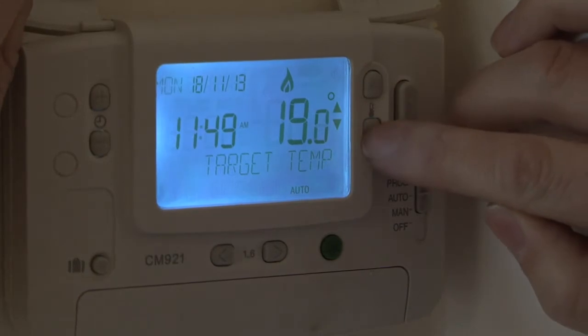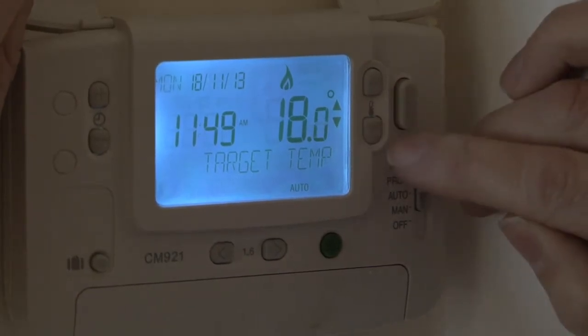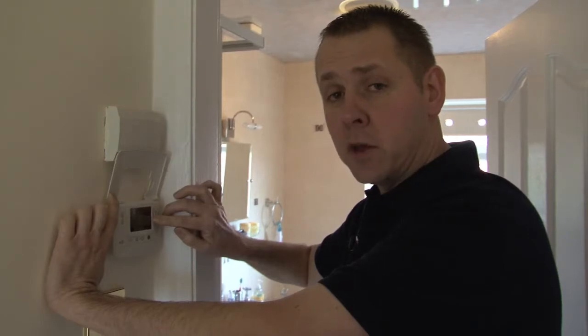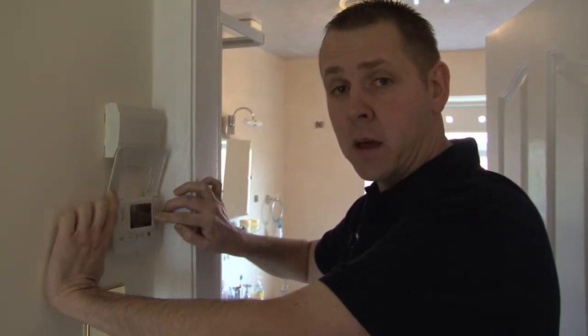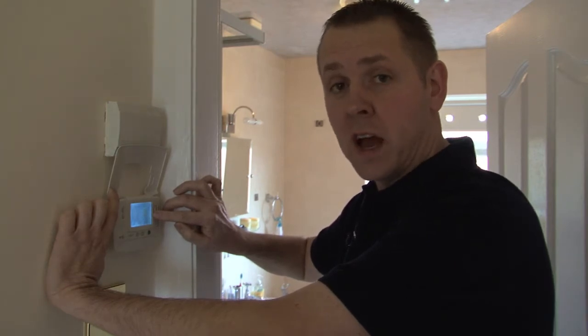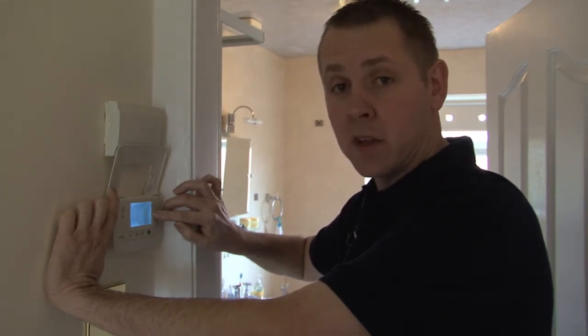As well as protecting exposed pipe work at the property and ensuring there is no draught from outside, also leave your heating on a low setting throughout the winter time. This will have very little impact on your heating bills, but will also ensure the water in your pipes does not freeze. If your property is to be unoccupied at any time over the winter, please set the timer on your thermostat or alternatively ask a friend or a family member to attend your property for you.